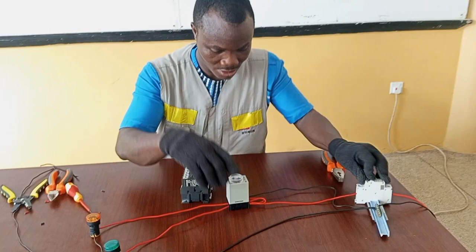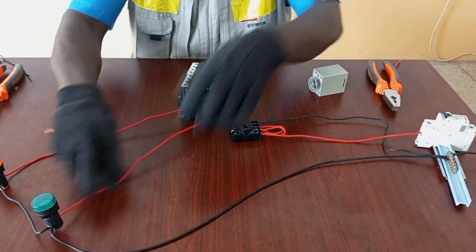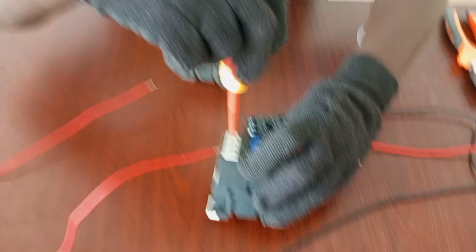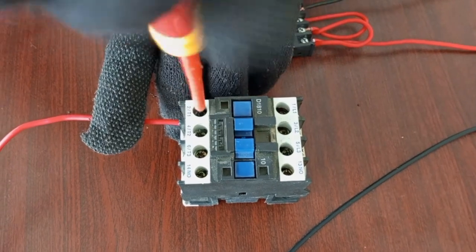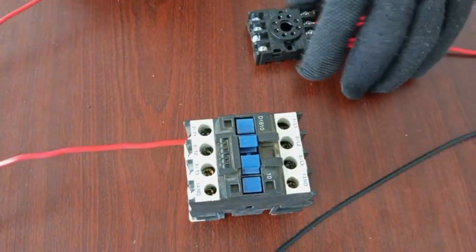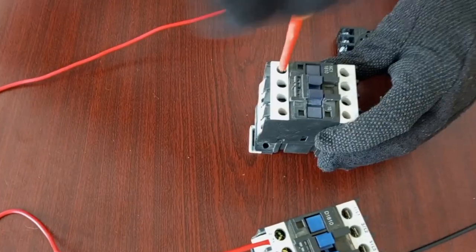So before we start, we have to pick up the circuit. We have to take the power to the load through the contactor. This is terminal 1. Since we have connected the neutral already, we don't bother to take it through the contactor again. The second load will also connect to terminal 1.